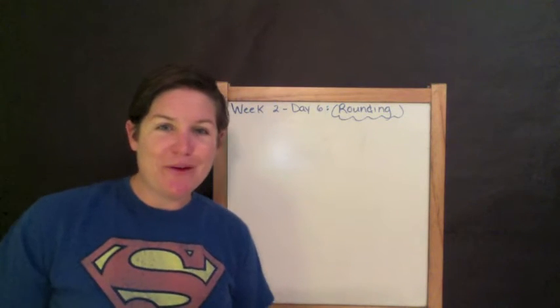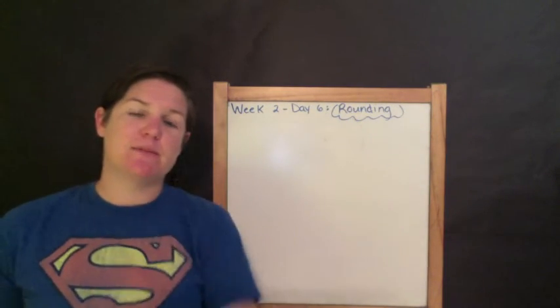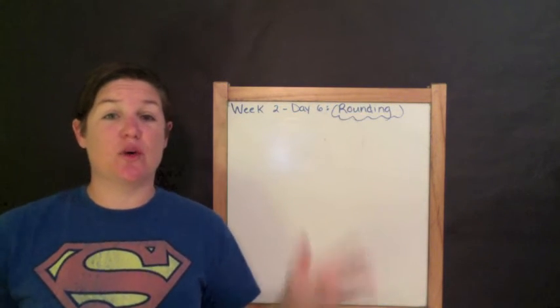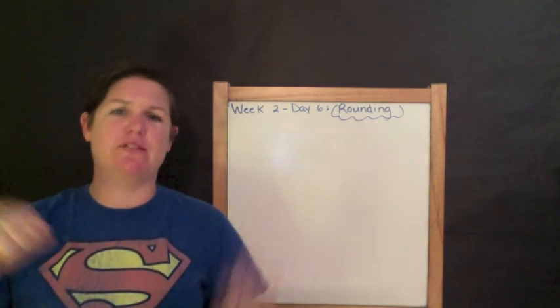Hey everybody, welcome to getting ready for fourth grade math like a boss. My name is Ms. McCarthy. I'm here to teach you the top eight skills that you need to know for fourth grade math. So it's not everything, but it's the big eight that will really give you a nice strong foundation with math.